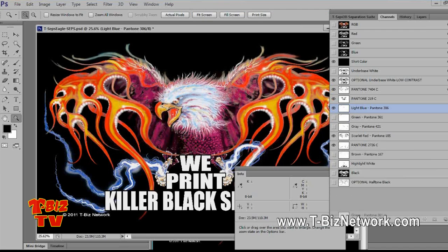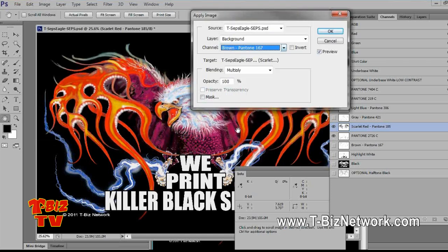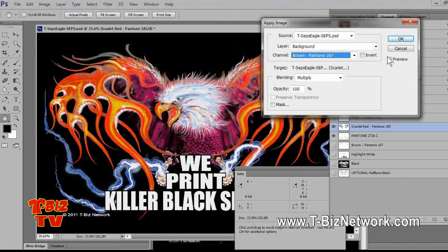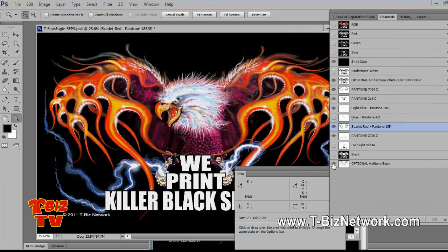We'll delete the green — drag it to the trash can. Now let's select the red channel, go to Image > Apply Image, and select the brown. Brown is one you can almost always get for free. I would probably send about 70%. If you look at the beak, it's got a little brown in there. This is reducing the color count. I said earlier we had the optional half-tone black — if I put that on, it definitely darkens the design and makes it a little deeper in the dark shadow areas.